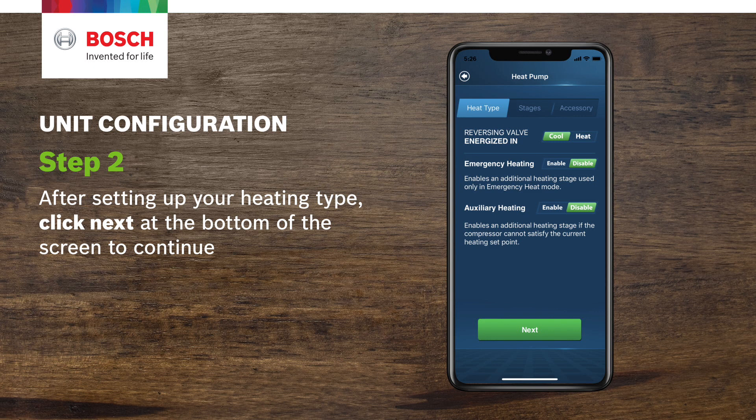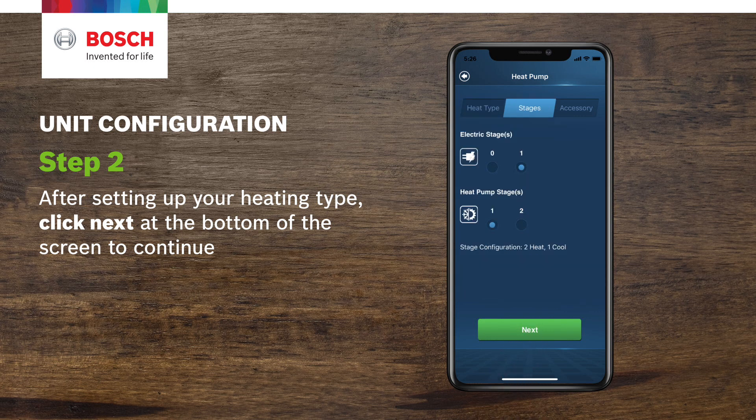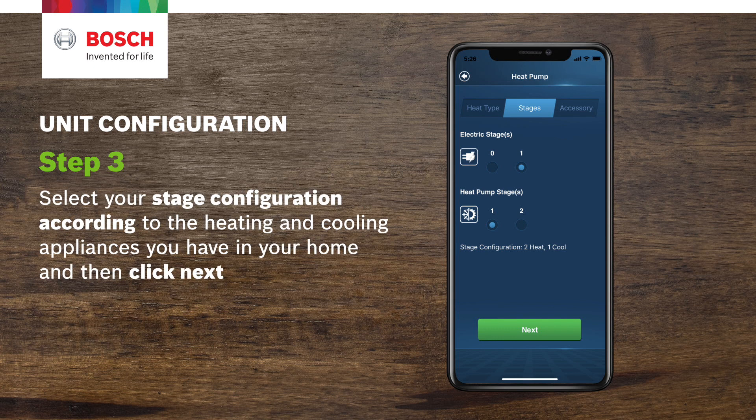Step 2. After setting up your heating type, click Next at the bottom of the screen to continue. Step 3. Select your stage configuration according to the heating and cooling appliances you have in your home and then click Next.